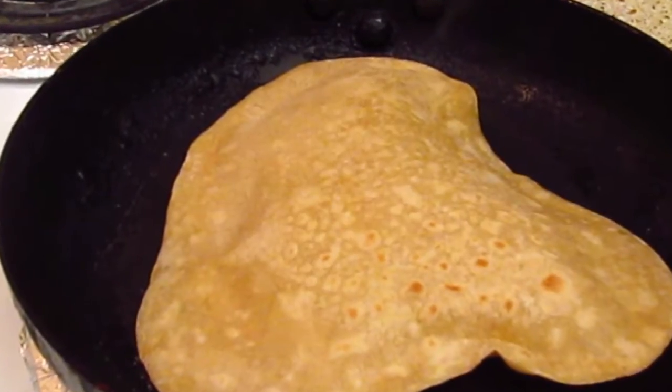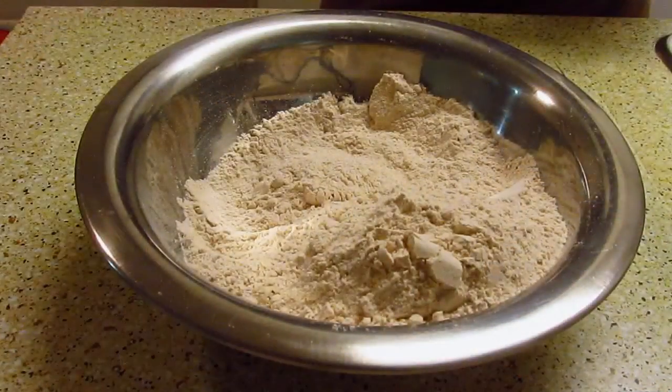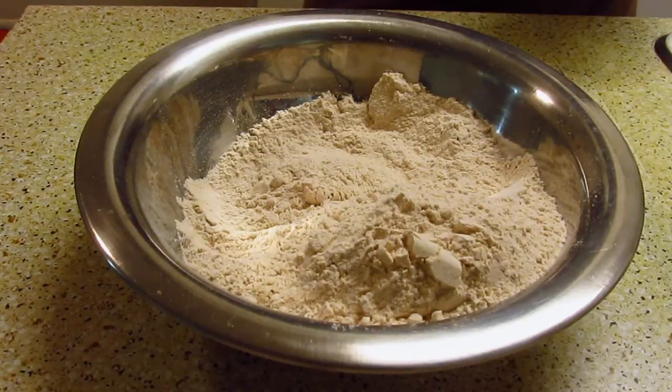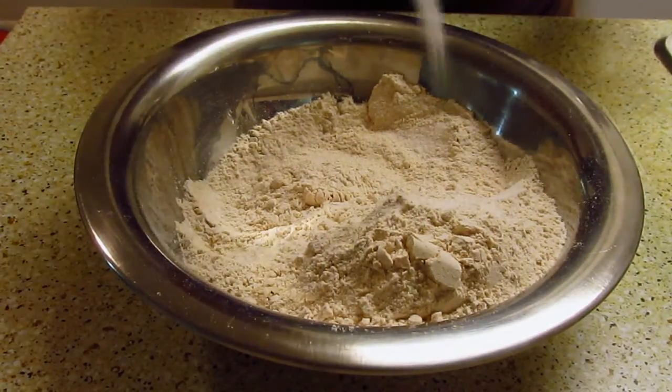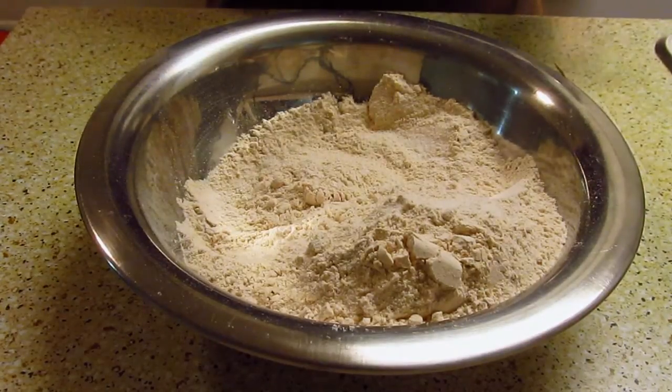I will show you how to make wheat chapati. Take 2 cups of flour, add salt according to your taste. 2 cups of flour will make around 15 chapatis.